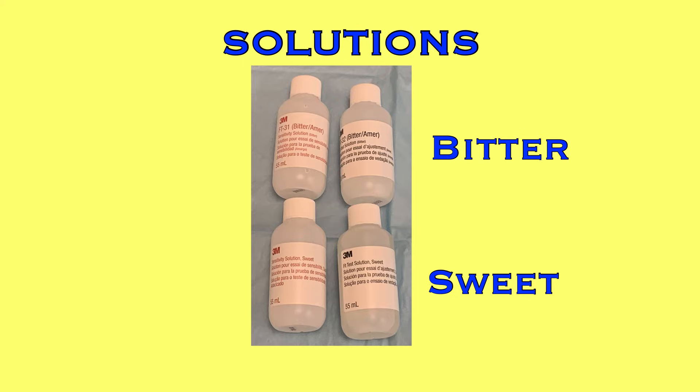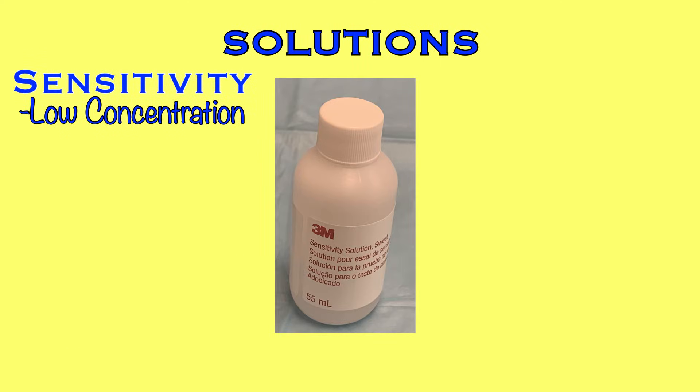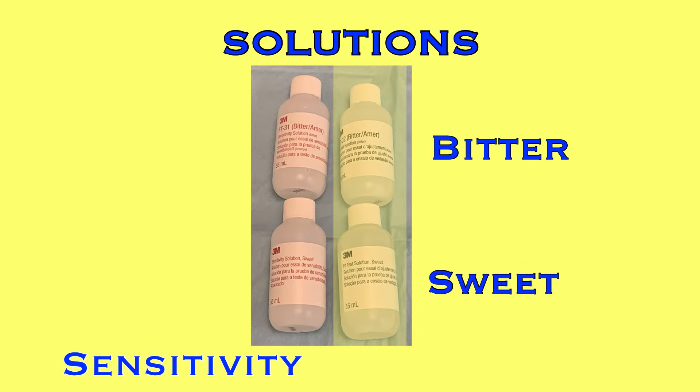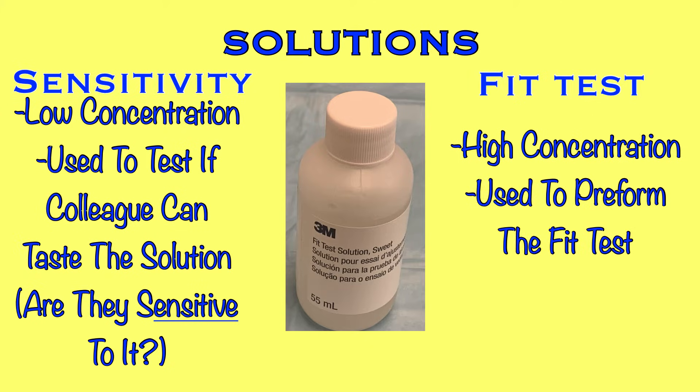For both sweet and bitter fit test solutions, there will be a bottle with a red label and a bottle with a black label. The red label is the sensitivity solution — a low concentration version of either the sweet or bitter solution. It is the solution used to test that the colleague can taste the solution we'll be using. The black label bottle is the fit test solution, which is a much higher concentration of either sweet or bitter, and will be used during the actual fit test.